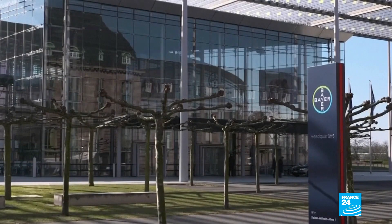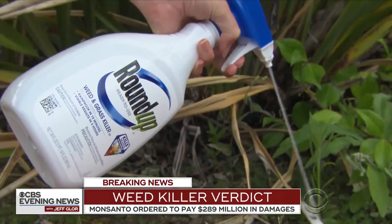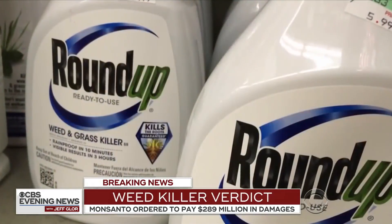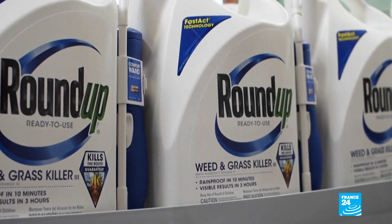A judge ruled that Roundup had been a factor in causing cancer, and Monsanto agreed to pay almost 11 billion dollars to settle around 125,000 lawsuits. The jury agreed that Monsanto knew Roundup was dangerous and could cause cancer but hid that fact from consumers. A spokesperson says the firm will continue to sell Roundup without issuing a cancer warning.